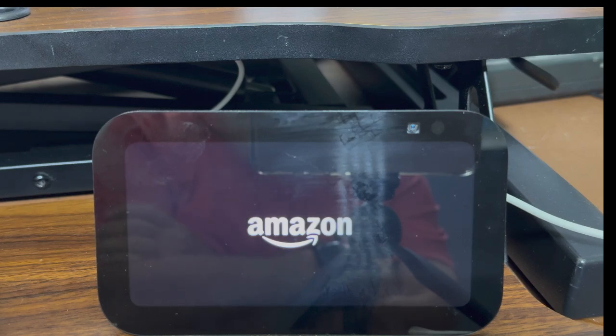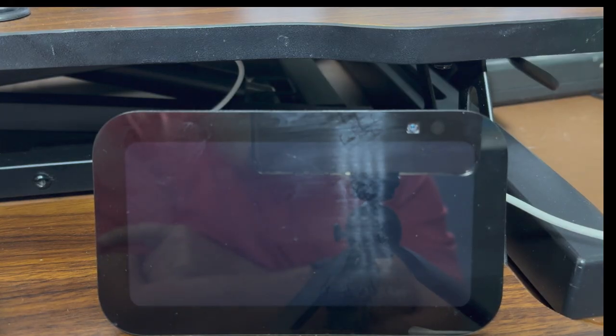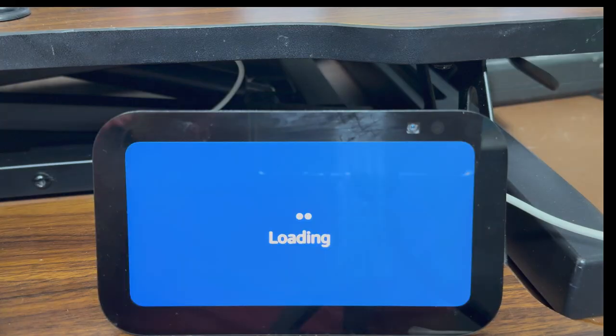The very first thing you need to do when you start using an Alexa Show device — which in front of you and on my screen is an Alexa Show 5 — is plug it in and set it up. I'm going to walk you through the basic steps of turning on and setting up your Alexa Show device.